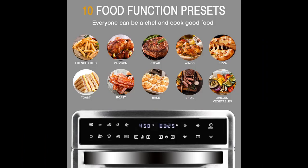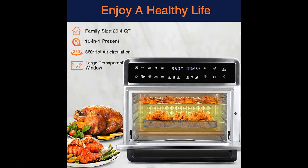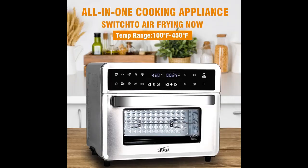Featuring multi-cooking functions, this electric air fryer toaster oven will simplify any kitchen task — from air frying, broiling, and baking to toasting, dehydrating, and warming. The Cyclone Hot Air Circulation Technology makes your food evenly cooked to achieve a crisp and delicious flavor.